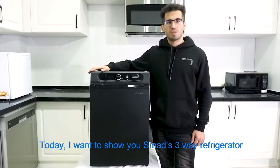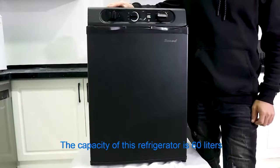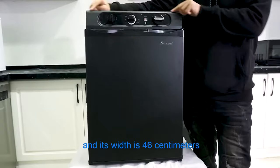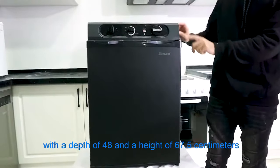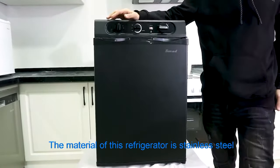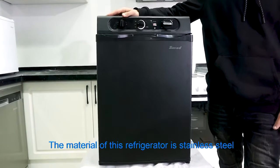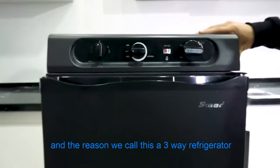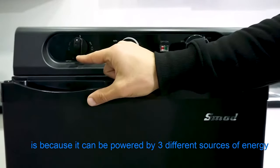Hello everyone. Today I want to show you Smant's three-way refrigerator. The capacity of this refrigerator is 60 liters and its width is 46 centimeters, with a depth of 48 and a height of 67.5 centimeters. The material of this refrigerator is stainless steel. The reason we call this a three-way refrigerator is because it can be powered by three different sources of energy.